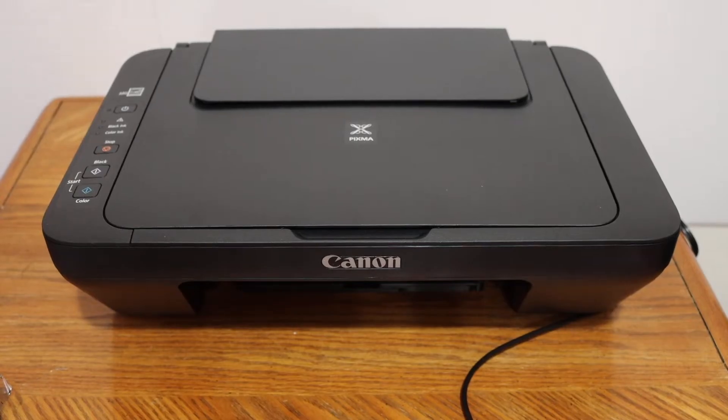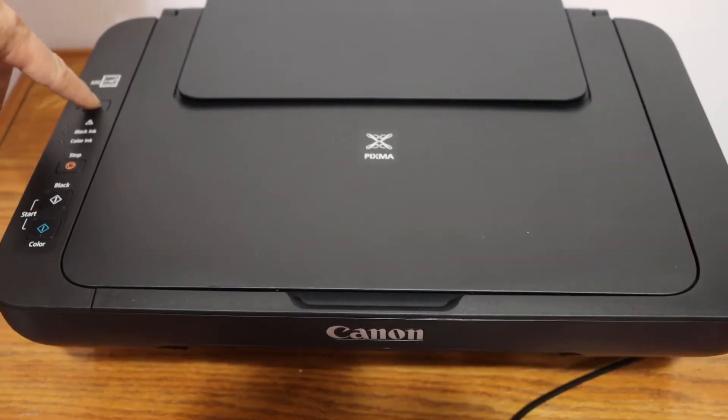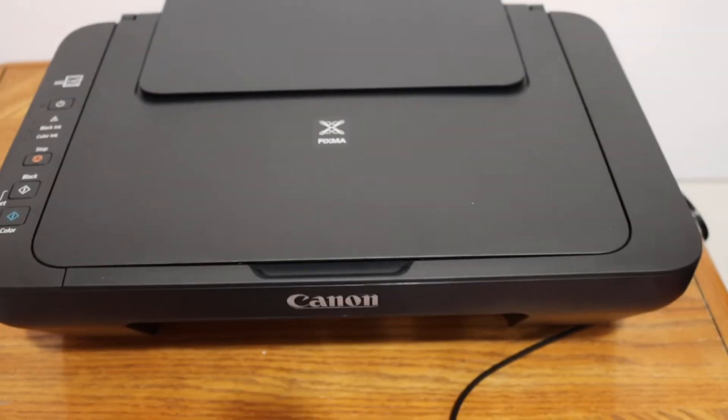The next step is to switch on the printer, so press the power button as you can see here, and wait for the printer to start.